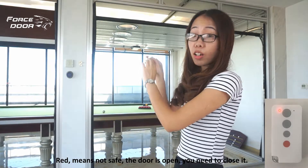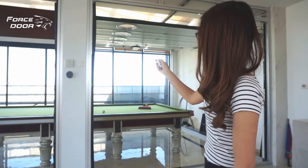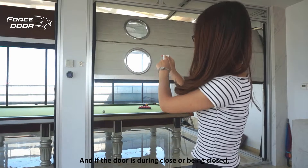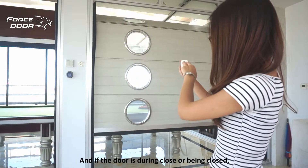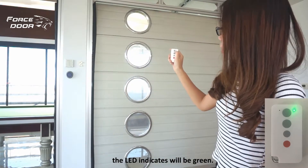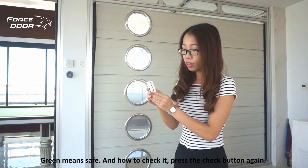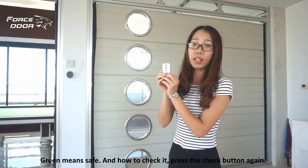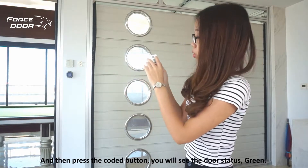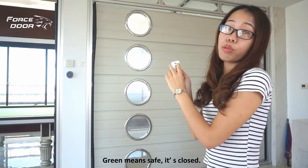If the door is in the process of being closed, the LED indicator will be green. Green means safe — the door is closed. To check it, press the check button again and then press the coded button. You will see the door status shown as green, which means safe and closed.